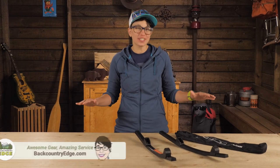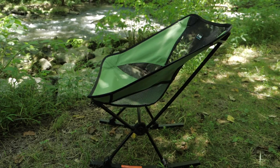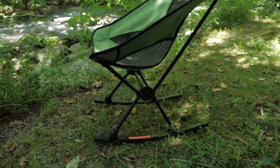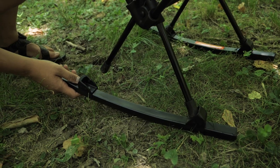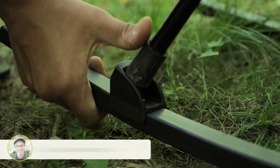These are the Helinox Chair One rocking feet. They turn your Chair One into a fine rocker so you can enjoy all the chill camp vibes. These curved rails are super sturdy and easy to install. You just slide the feet of your assembled Chair One into the slots and you are ready to rock.